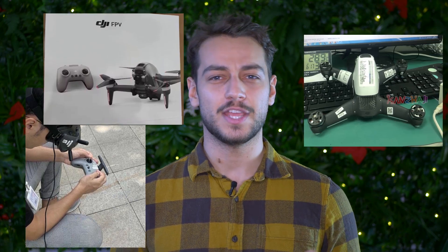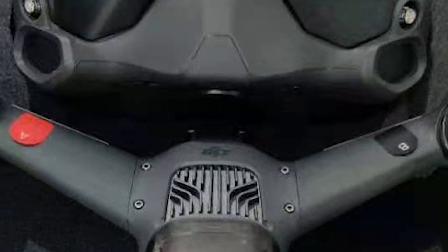DJI is working on an FPV drone and they have finally released actual leaked specs and images for it. I'm Paul from DronesGader.com and in this video we're taking a look at all the rumored specs, photos and so on regarding the new DJI FPV drone, everything in great detail.